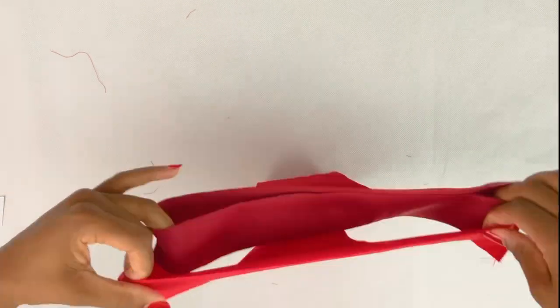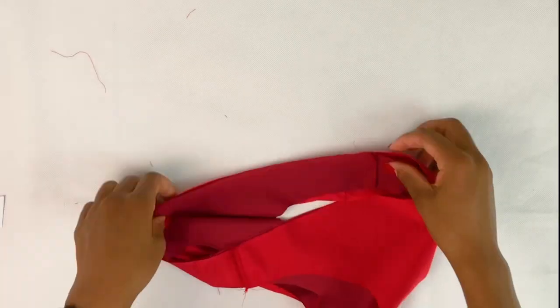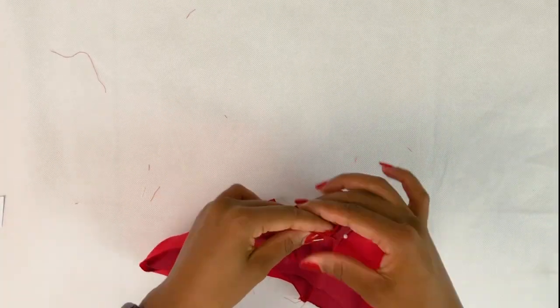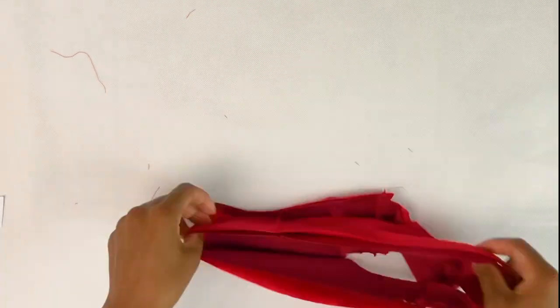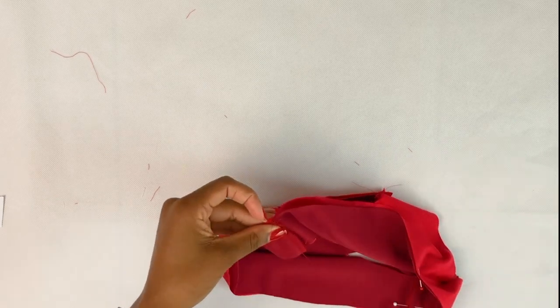I like to pin on the crotch seam to make sure all the seams are matching, like the side seam. Just pin around the waist seam and then we're going to sew the waist seam.